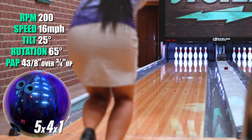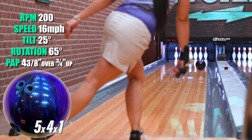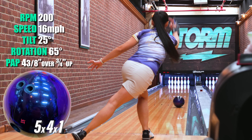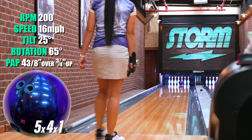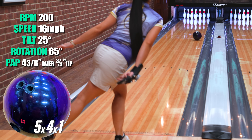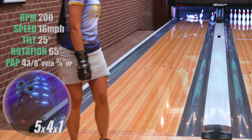Hey everyone, I'm Brooke Carroll and I'm one of Storm's amateur staffers. Today I just threw the Revenant. It is very clean through the front part of the lane, and a lot of the action happens very smooth and continuous down lane, which is what I need as a straighter player.